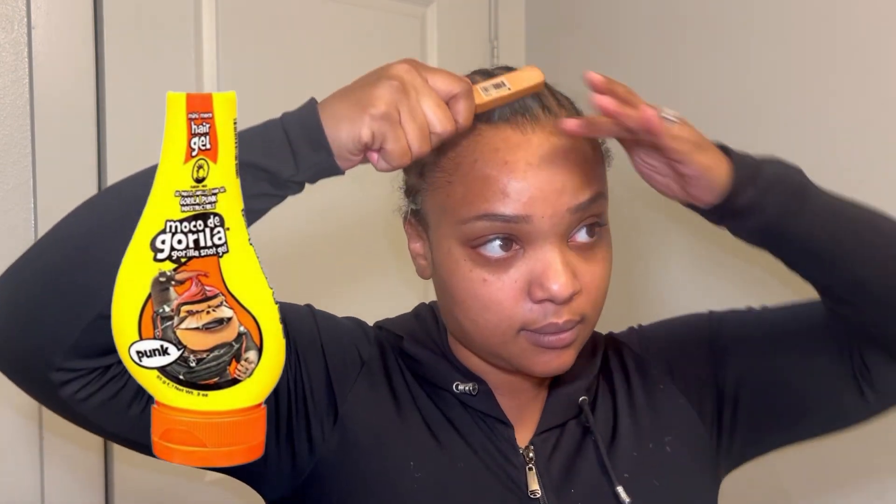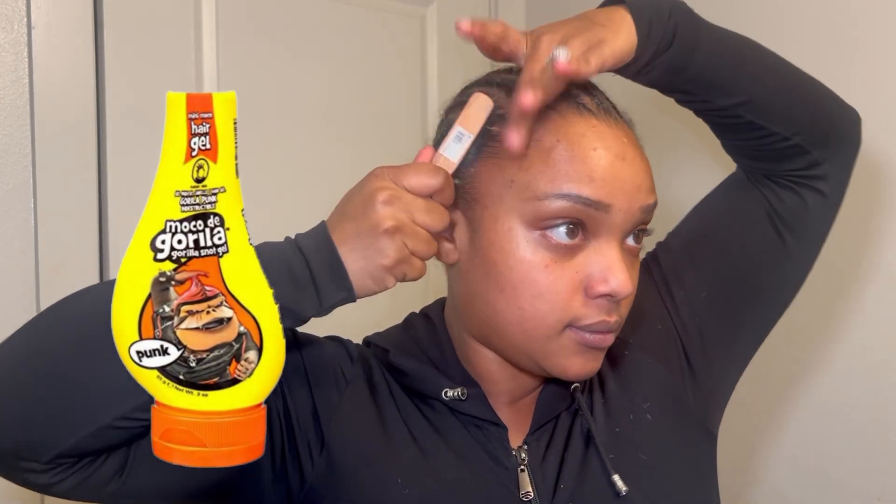Hey y'all, it's me Lana Marie. I did install this wig on camera — if you want to see the results, stay tuned. So I'm taking the Gorilla Snot and just brushing these hairs out of the way, making sure they're flat for the cap.